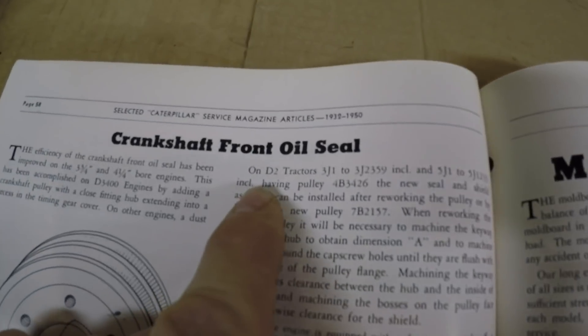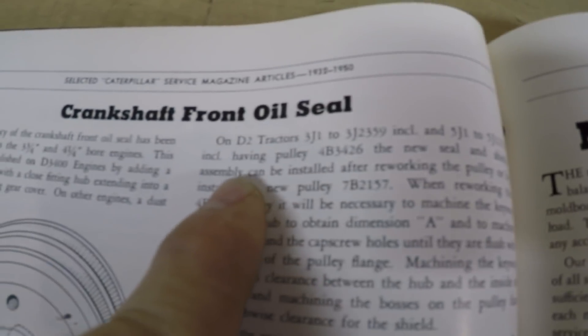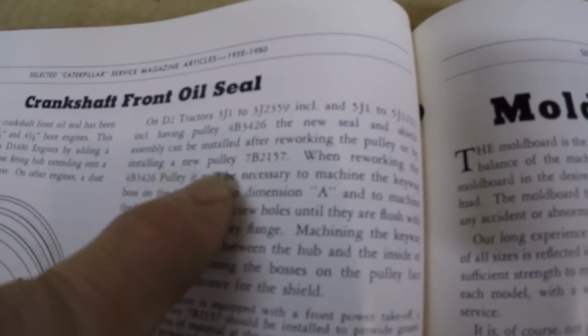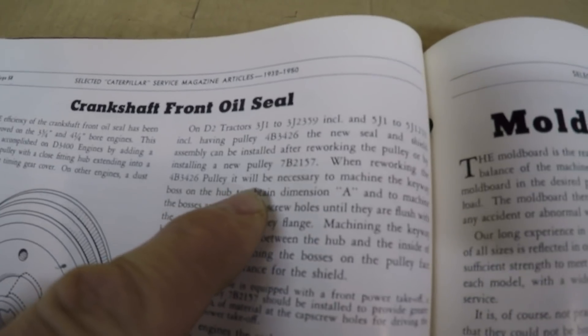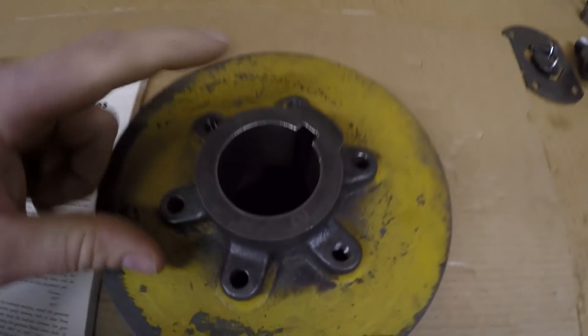The new dust protection measures for the seal can be applied to engines built prior to the above serial numbers — which would be 1113. This may be advisable where dust conditions are severe. So the rework on D2 tractors 5J1 to 5J-1233 — which is us — having pulley 4B-3426: the new seal and shield assembly can be installed after reworking the pulley or by installing a new replacement. When reworking the 4B-3426 pulley, it will be necessary to machine the keyway boss on the hub to obtain dimension A.